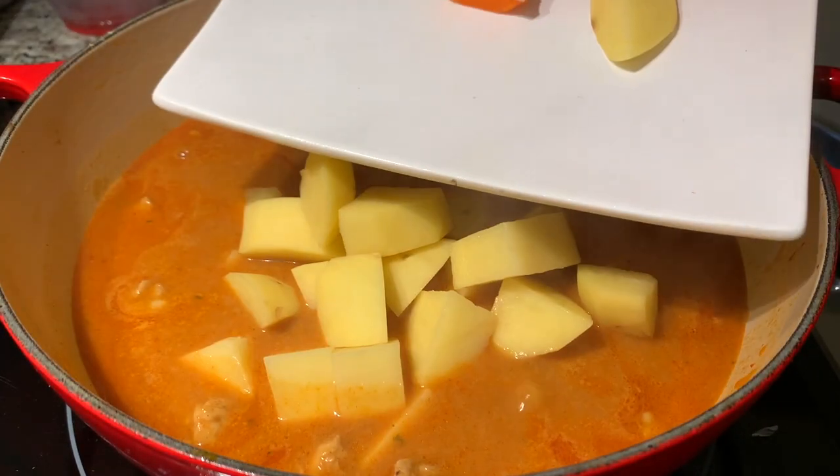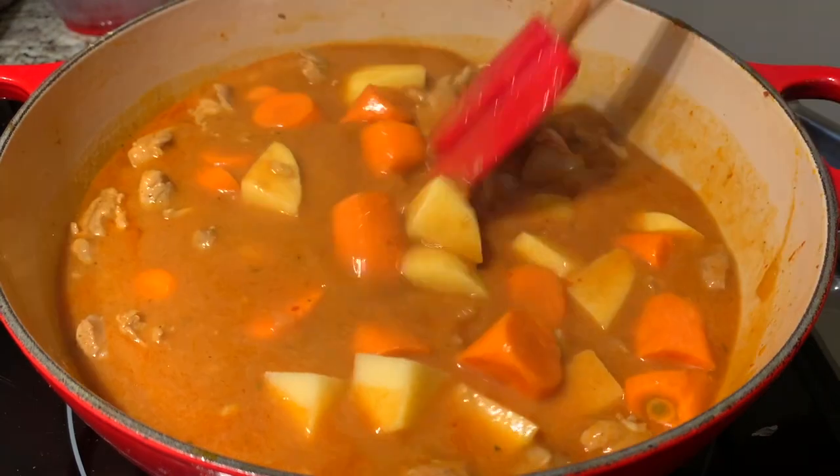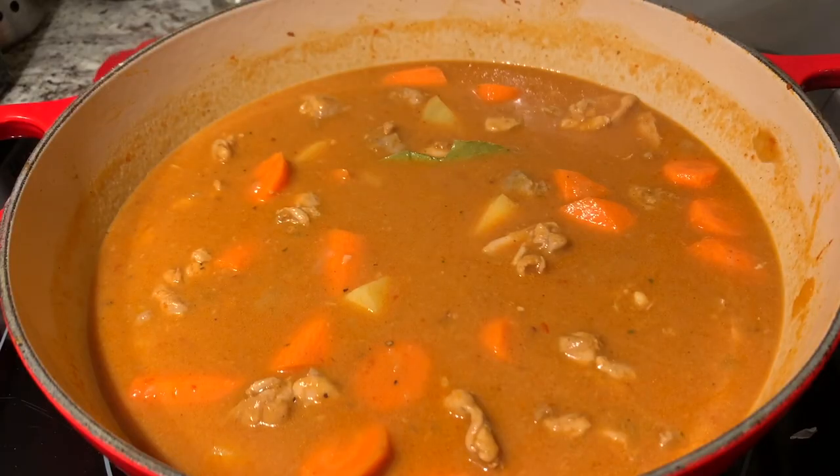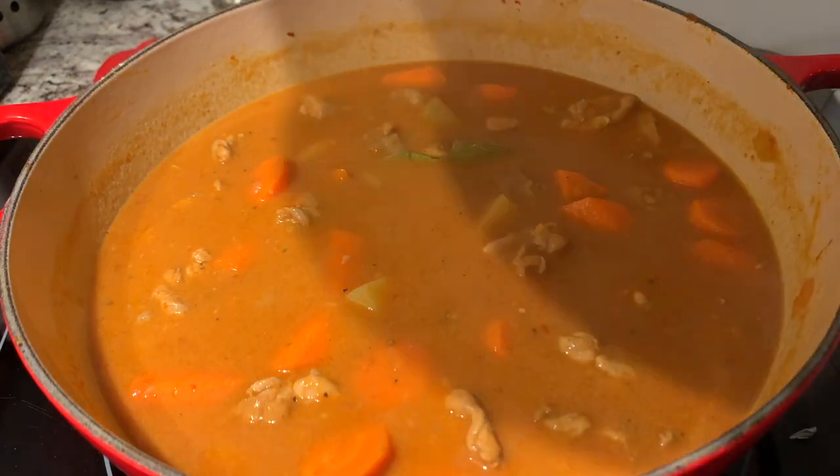Now we add our potatoes, our carrots, and last but not least a bay leaf. We're going to cover it up and wait until the potatoes and carrots are cooked through — could be 20 minutes to half an hour.